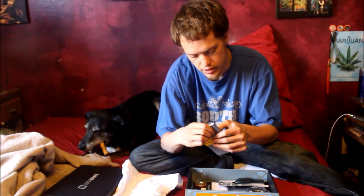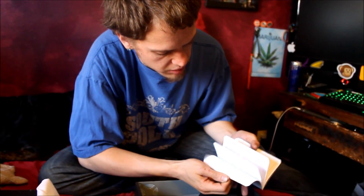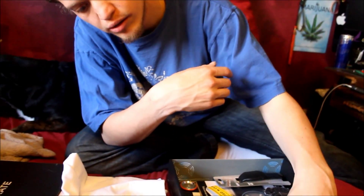We have these little field notebooks. Open them up. They look like regular graphing paper — just little notes. And then this one is lined paper, just for your notes and whatnot. Cool things.